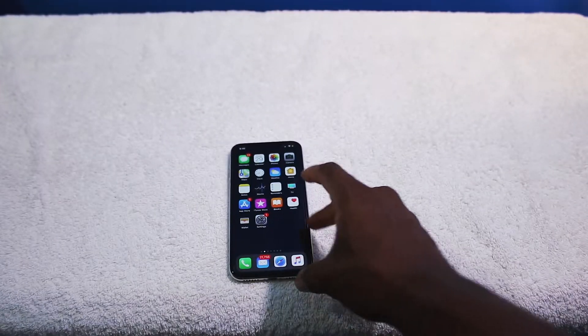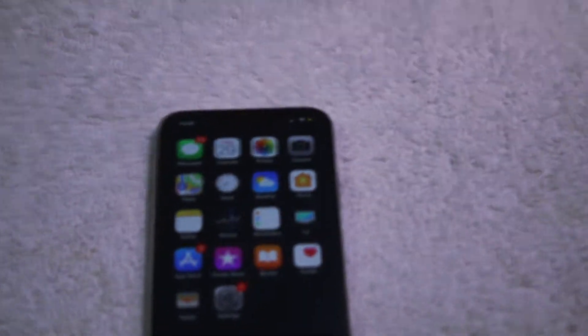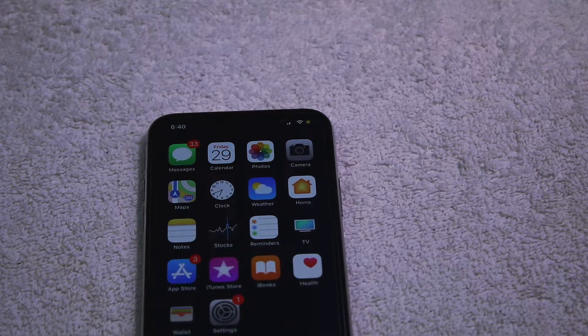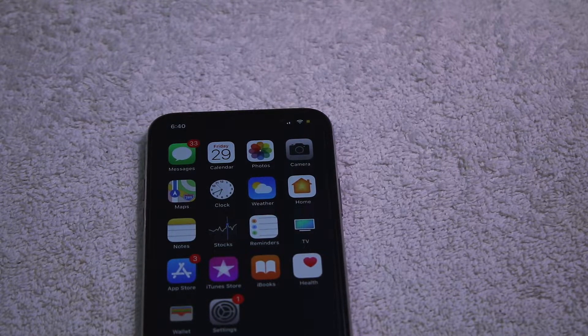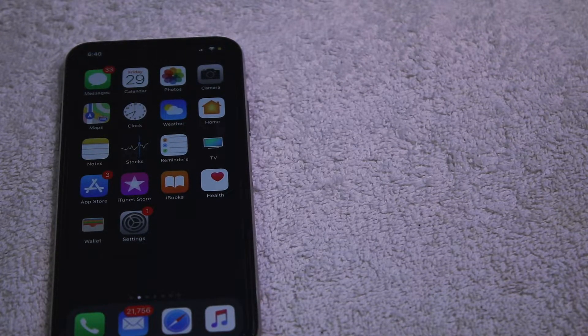The microphone audio quality sounds superb — very, very crystal clear. The other person can hear me loud and clear, no problems whatsoever. And Siri can actually understand me too. My phone can be all the way across the room and Siri will still understand me if I have my AirPods on.